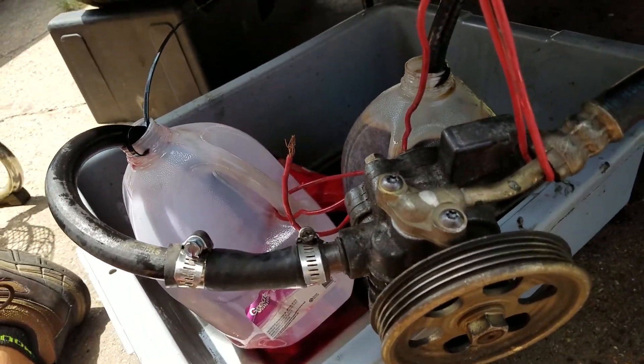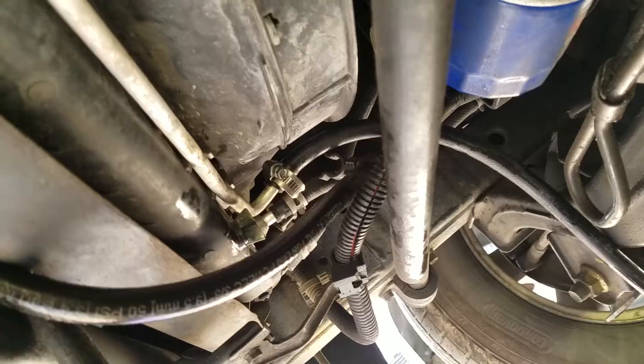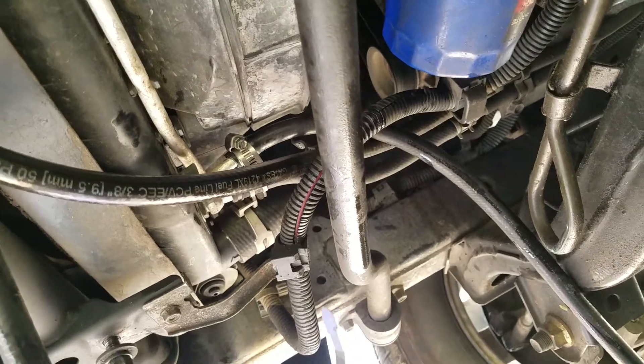This particular vehicle's fluid is really nasty and it's gonna need more than that, but I only got a gallon so that's all I'm doing for now. We do it once a year — change the fluid — and it works real good.